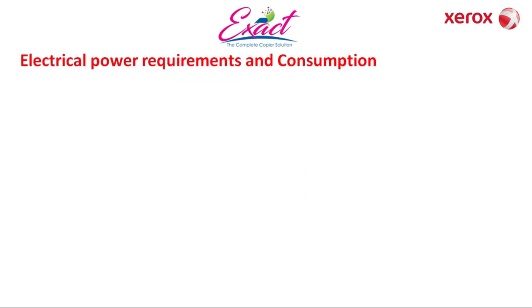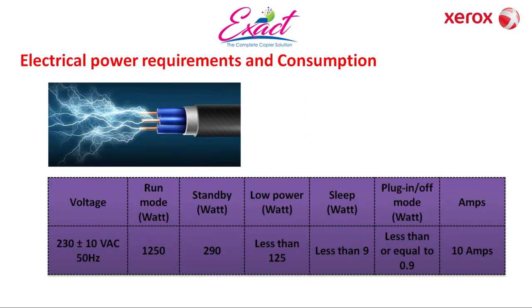Electrical power requirements: the machine requires 230V AC plus or minus 10% at 50 Hz. It consumes 7,250 watts in running mode, 290 watts in standby mode, 125 watts in low power mode, 9 watts in sleep mode, and less than 0.9 watts when plugged in but switched off. It requires 10 amps.